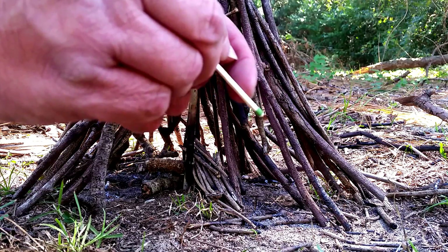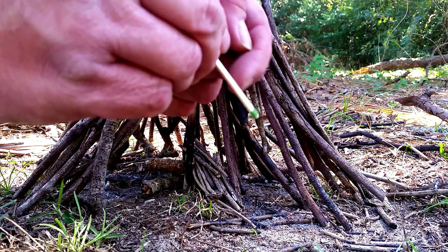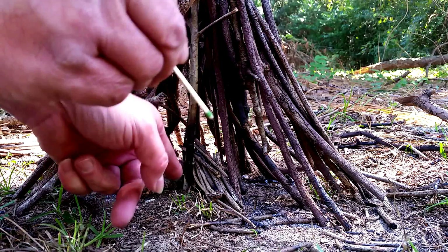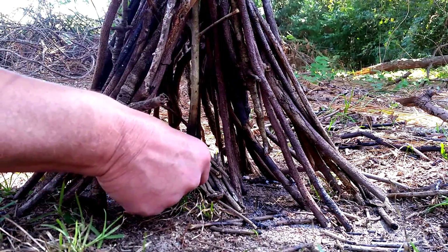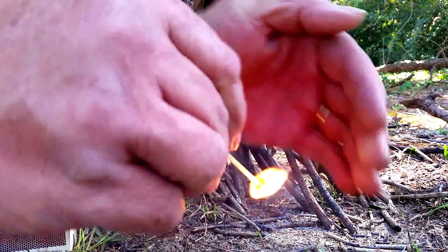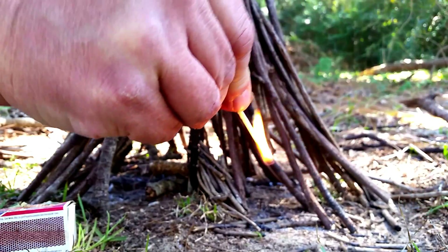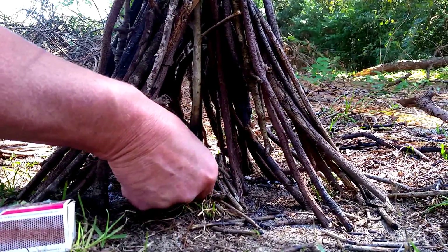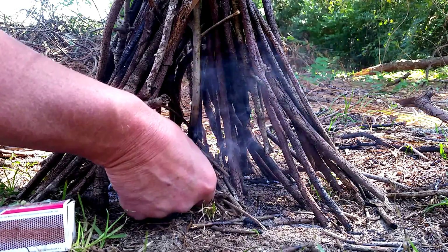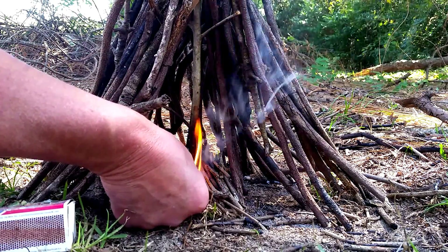The match has a chemical on the end. When it starts on fire, we hold it vertical so the wood on the match — which is fuel — starts to burn. Then we stick it under the teepee and let that catch on fire. I already have all the wood collected around me. Do not leave this fire until it's going well — I'll leave the match in there because that's also fuel.